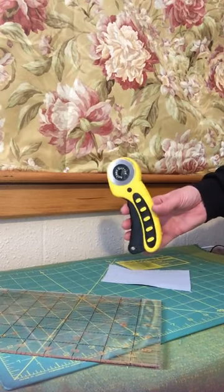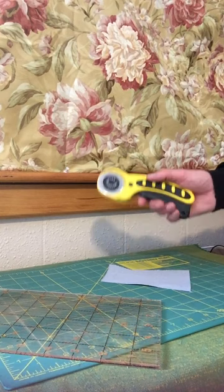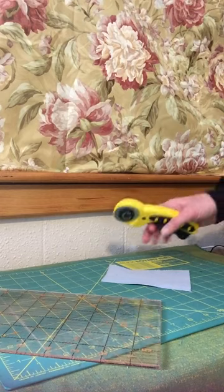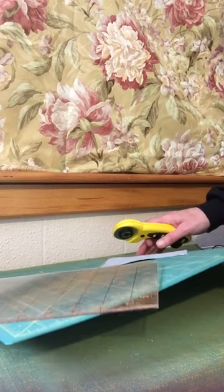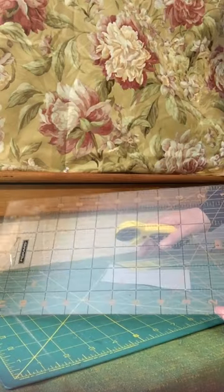Rotary cutters are incredibly useful tools for precision cutting in sewing and quilting, and there are a number of tips to help you use them. The first: you always use it with a cutting mat and a plastic quilting ruler.